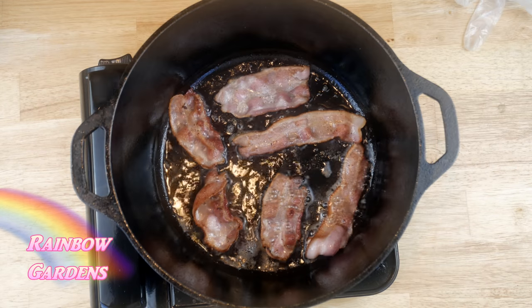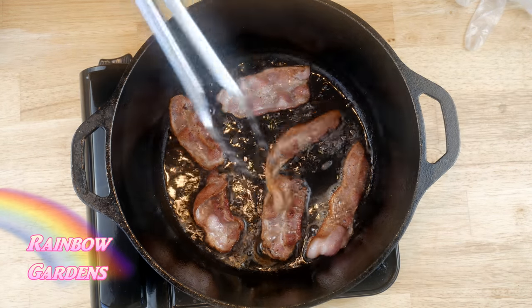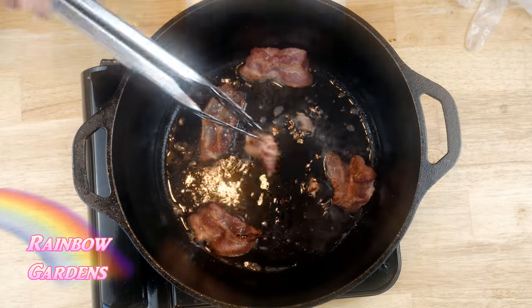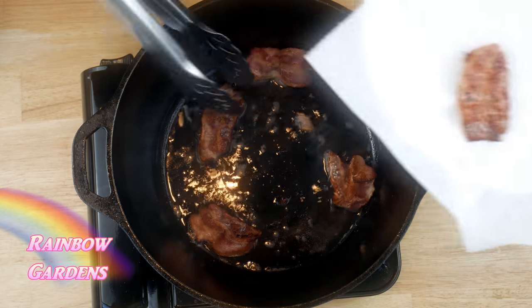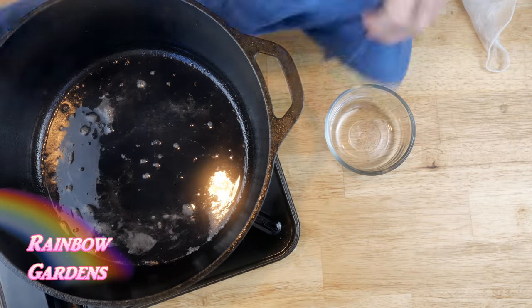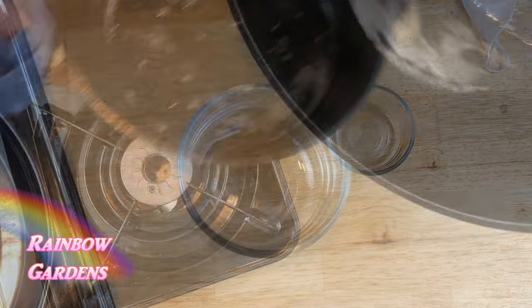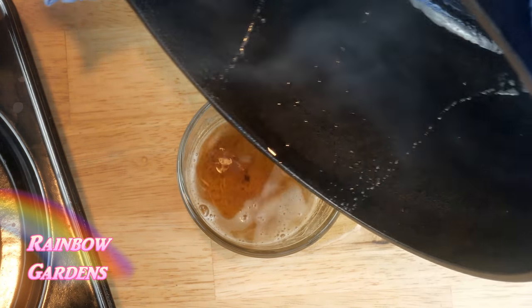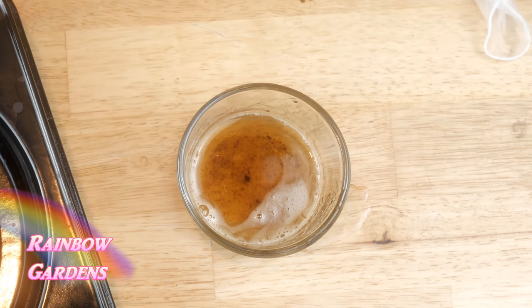First I want to fry some bacon — this is a nice Applewood smoked bacon with a lot of flavor. I ended up frying about eight pieces total and divided them in half: half will go in the peas and the other half into the dumplings. Make sure to reserve your bacon grease; I ended up with about three tablespoons, which is all you need.